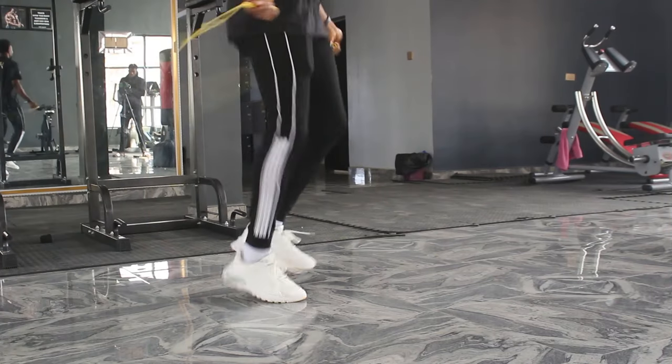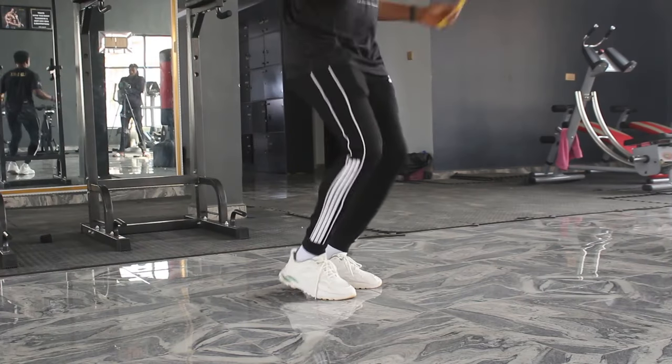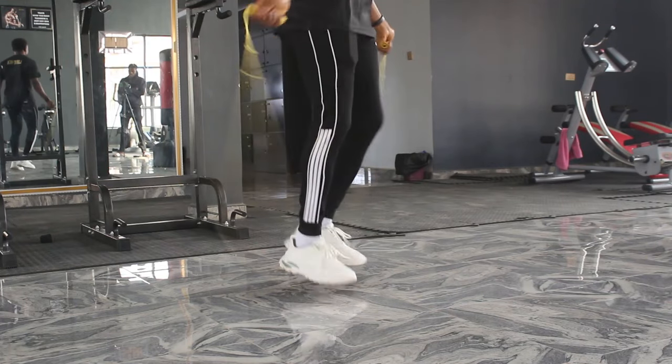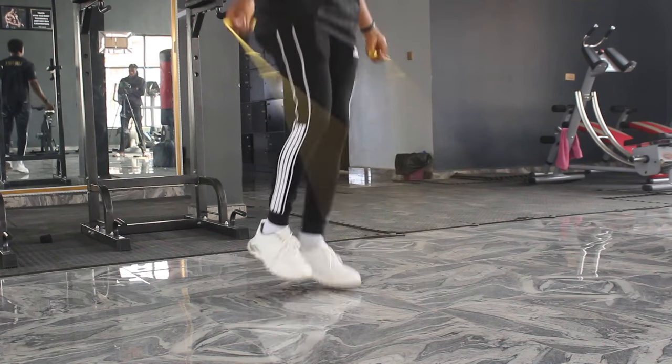In this video, I'll show you the easiest way to learn the boxer skip jump rope trick as a beginner, the types of ropes you can use to nail it like a pro, how long it might take you to learn, and other beauty variations. Once you learn how to do the boxer skip like a pro, you gain more confidence to start jumping rope in public.